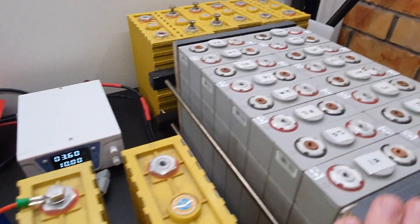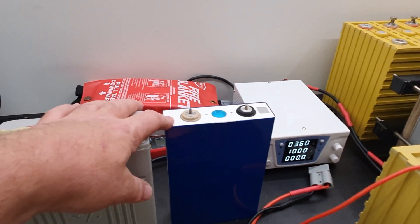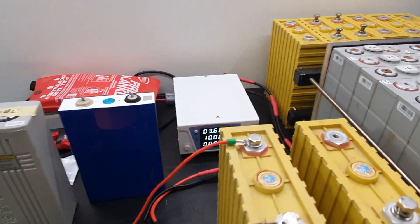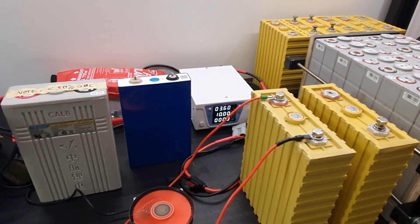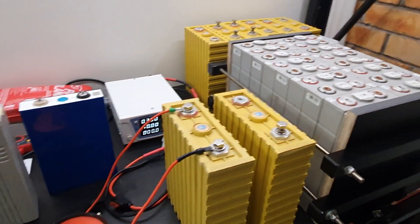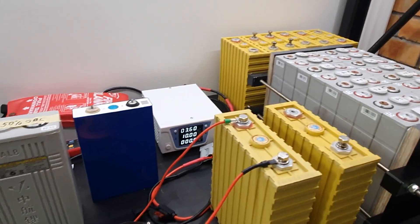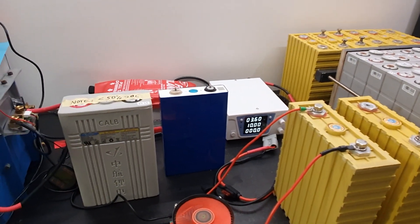So I'll have the 60 amp hour, the 100 amp hour, and now the 105 amp hour EVE — all 16s. I'll have three packs, so I should have a fair bit of usable storage. Anyway guys, just a quick one to let you know what I'm up to. Hopefully I'll put up some more videos for you soon. Hope you're all well — bye!